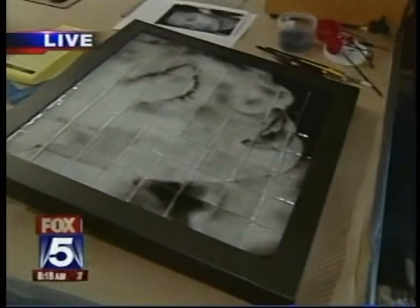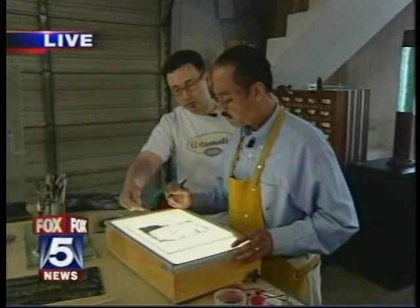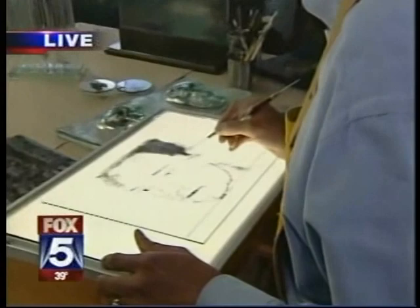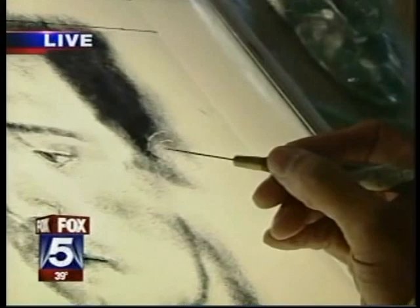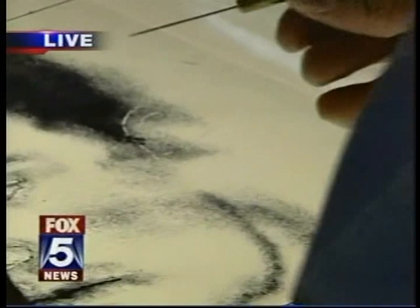Each tile was done individually, then fired all together — almost like a mosaic quality. So what should I work with here? Put on some powder and use this sharp needle point to push around and shape the ear, give the ear some definition. The image I'm using was a photo I took of our resident artist Evan Morgan — he's going to be immortalized in glass.